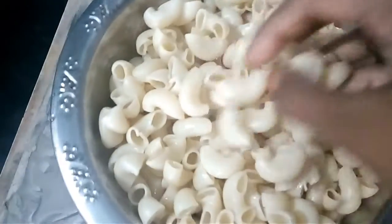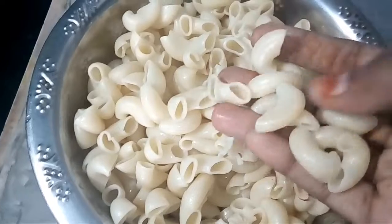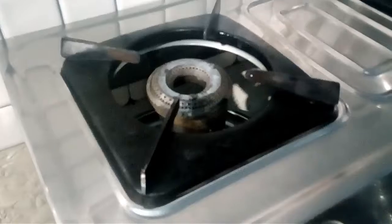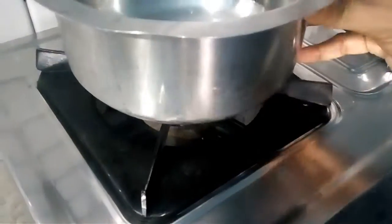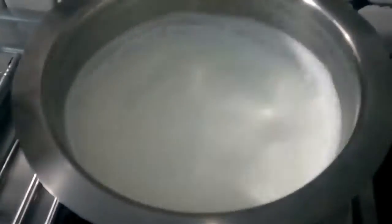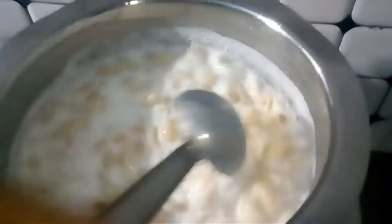We have to bring this pasta and then we will put it in a pan. We will put it in half a liter of water. Then we will put it in a pan and cook it in a bit.